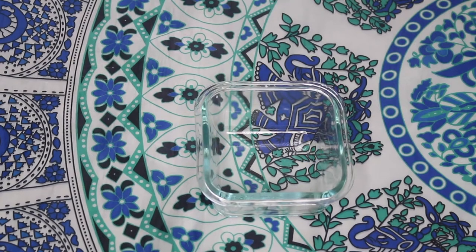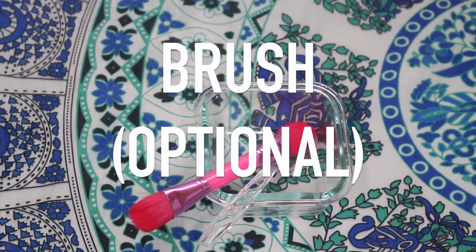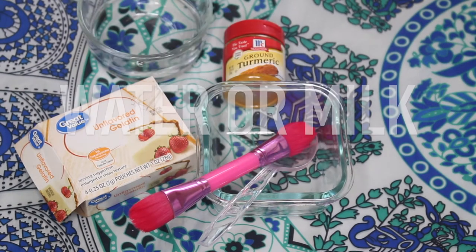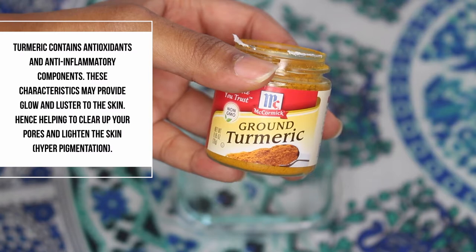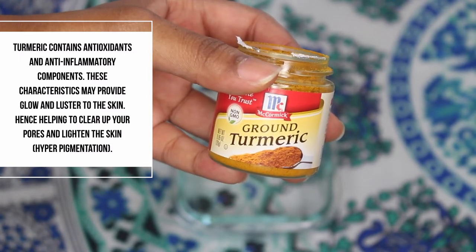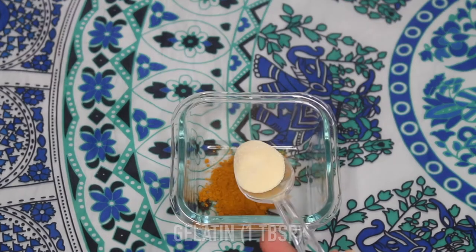Hello guys, welcome back to my channel. For this tutorial you need a bowl, a spoon, a brush, gelatin, turmeric powder, and water or milk. Turmeric contains antioxidants and anti-inflammatory components — these characteristics may provide glow and luster to the skin, help clear up your pores, and lighten the skin.